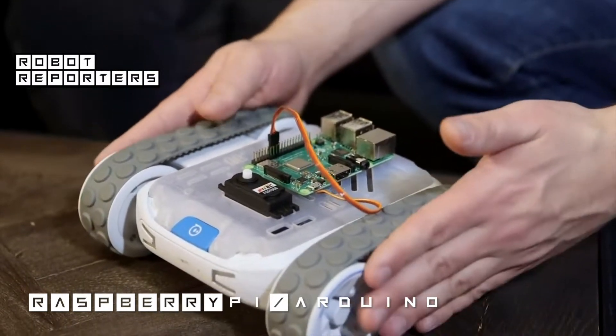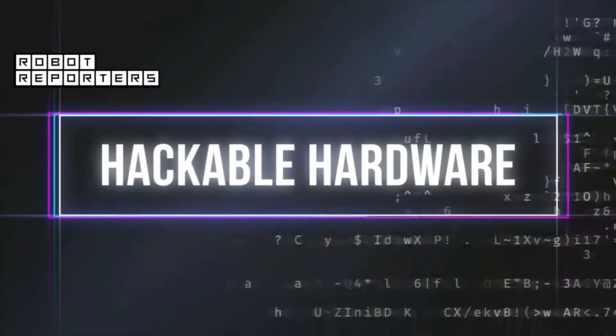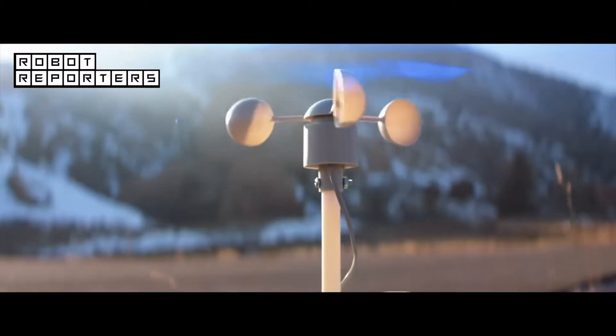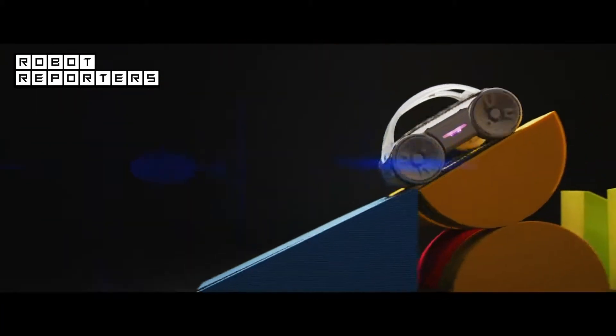Sphero RVR is a Raspberry Pi, Arduino, or micro:bit expandable robot. RVR is the new all-terrain drivable, high-torque robot from Sphero.